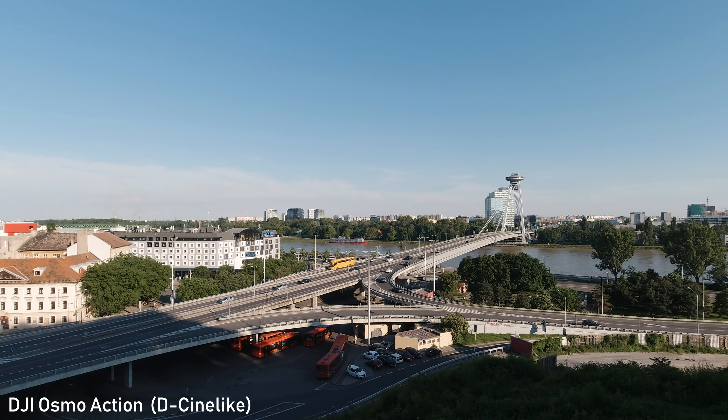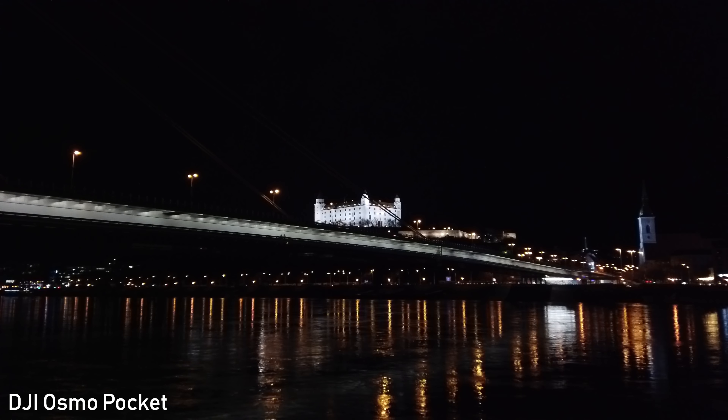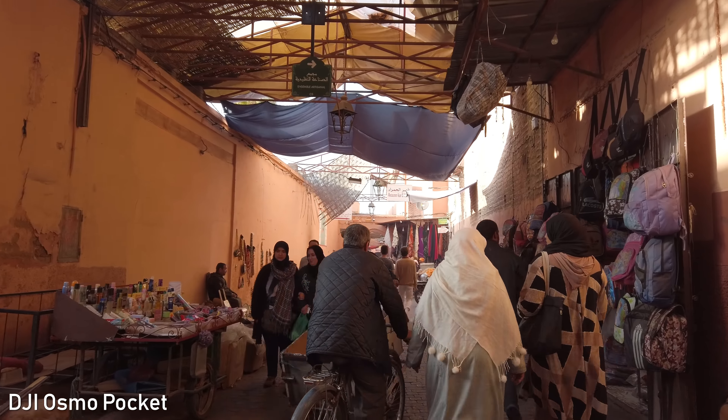D-Cinelike is also available on Osmo Action but it is still over-sharpened, so I am waiting for a firmware update that would introduce sharpening settings like on the GoPro. An advantage of Osmo Action is HDR mode, where it captures a lot of detail in both highlights and shadows, though the disadvantage is that Rocksteady stabilization cannot be used in this mode. Electronic image stabilization is also not as reliable in low light, and its efficiency is decreased as well.